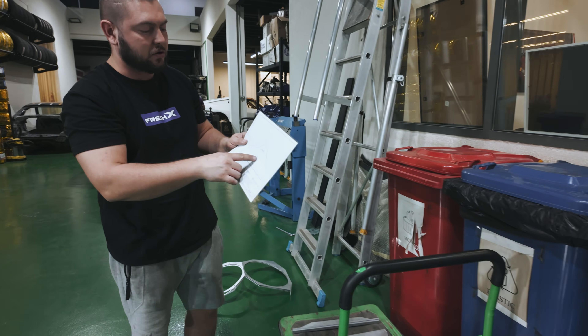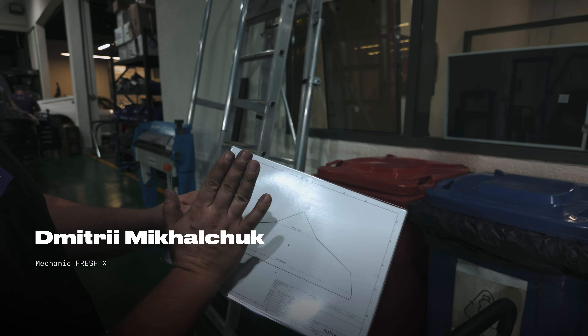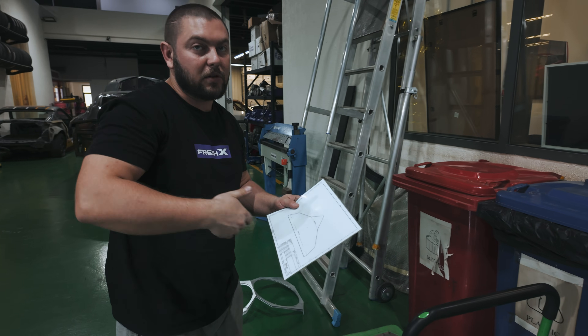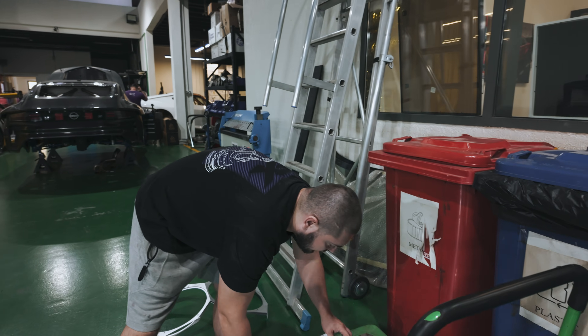I'm bending parts for the front fan shrouds. The trick here is that some angles are bent upwards and some are bent downwards. When it's bent upwards, you don't need to mirror the blueprint to the other side, which makes it convenient to work with.